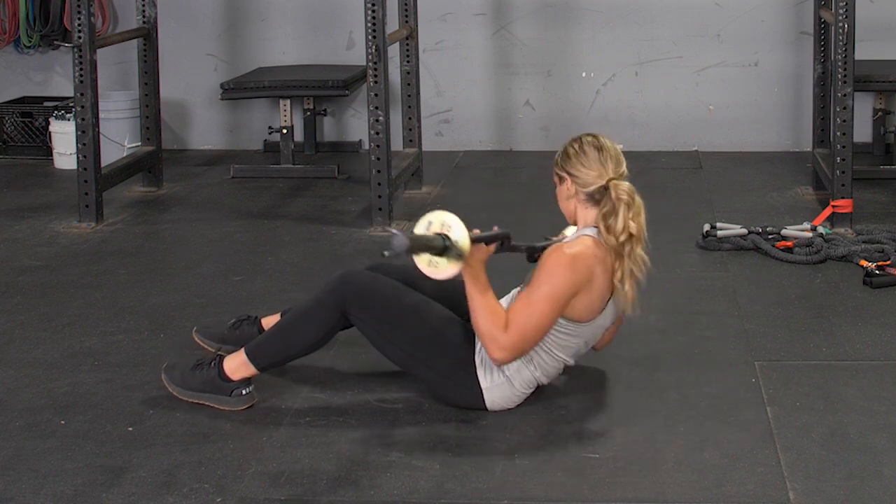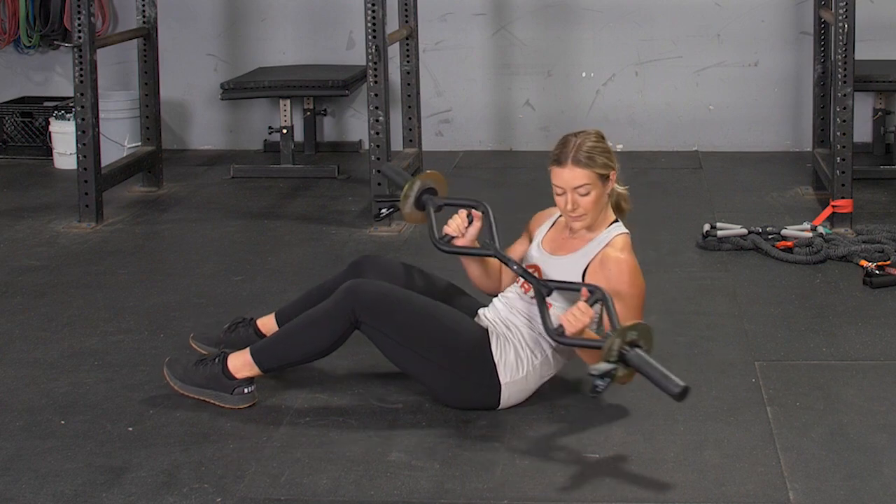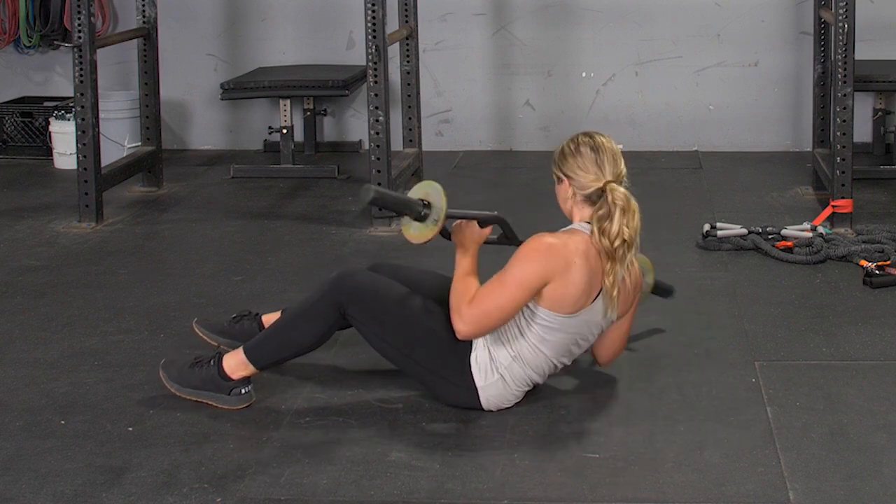Lightly touch the end of your T-grip bar to the floor on each side. Repeat the exercise for the desired number of repetitions.